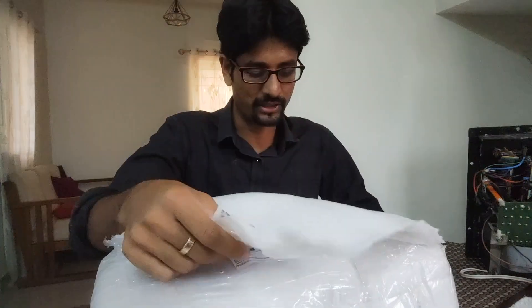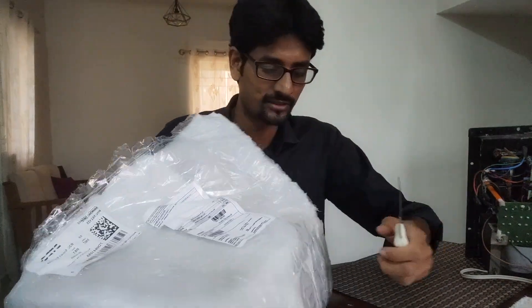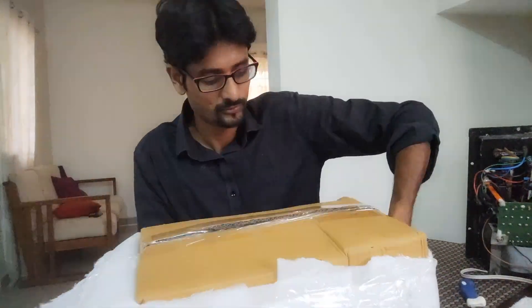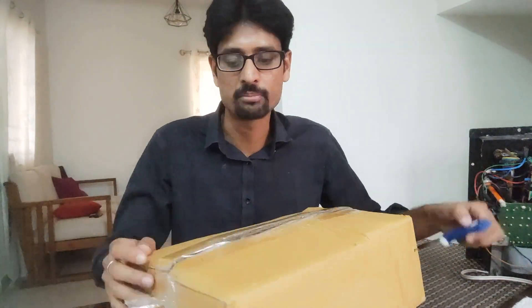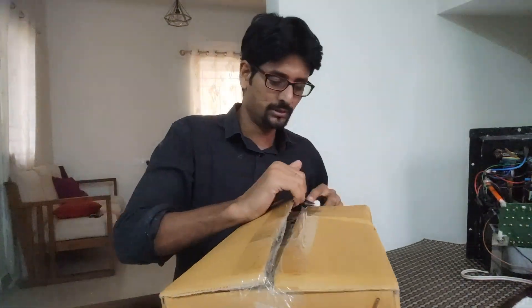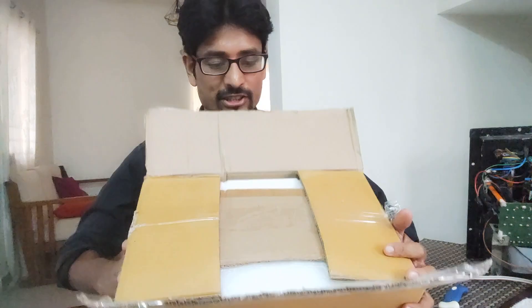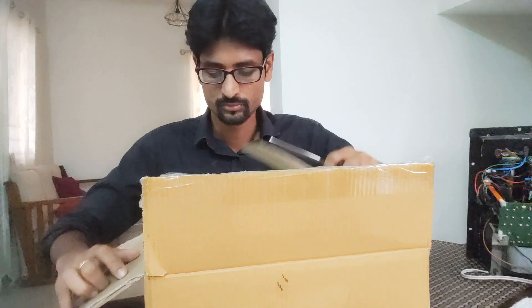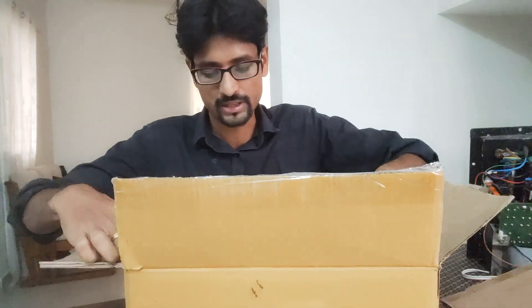Very well packed. You can see a lot of styrofoam and a nice cardboard box. Very good packing inside as well — it is reinforced with a lot of styrofoam. Nice to see it's good quality styrofoam.